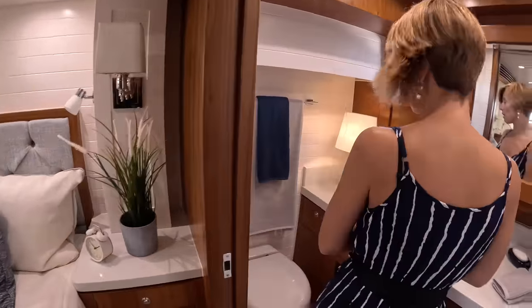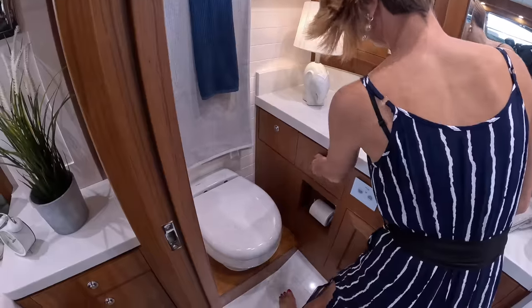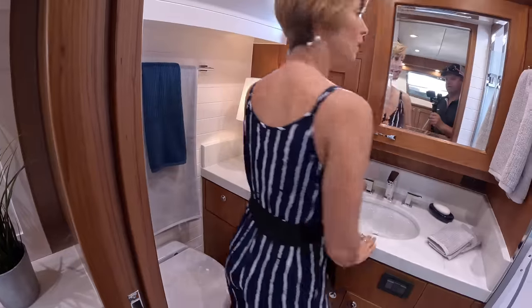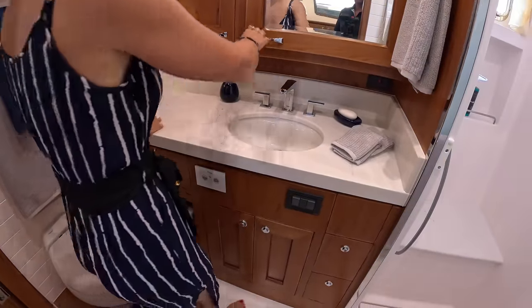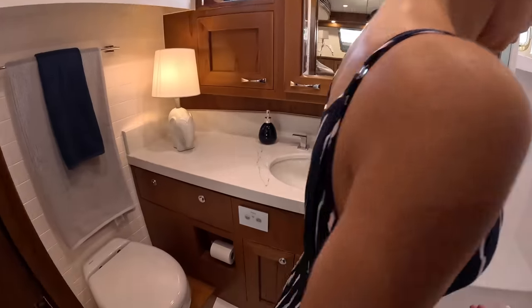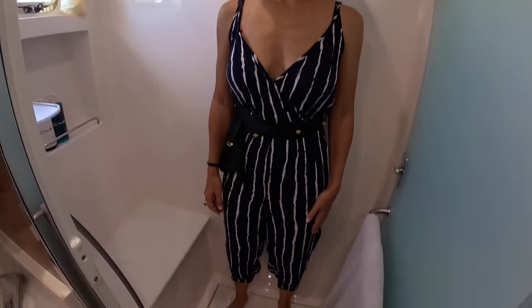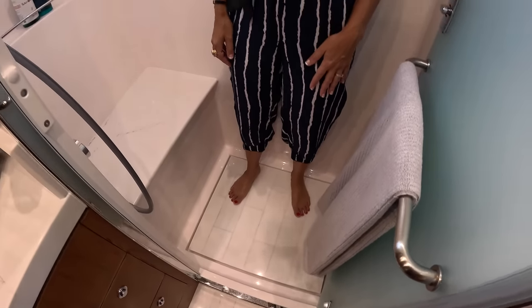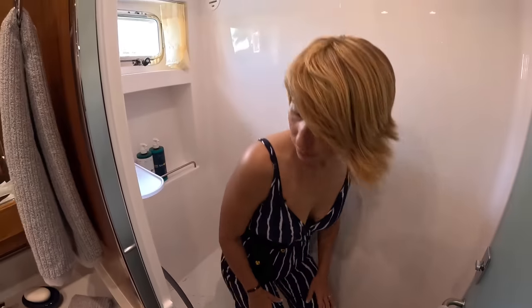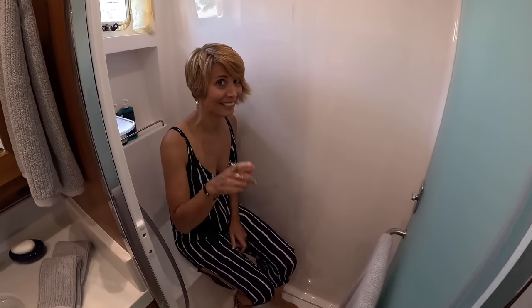Come on into our owner's ensuite. We have our head, a couple of drawers, a really nice-size countertop. They've built in tons of storage — you can fit everything you need here for a liveaboard. And of course, a great-size shower — I'd say one and a half persons with a nice bench.